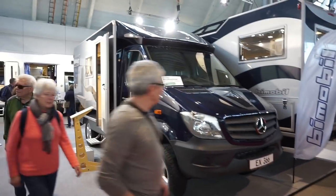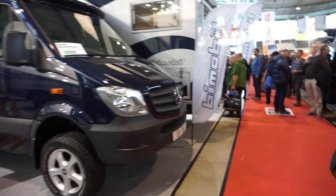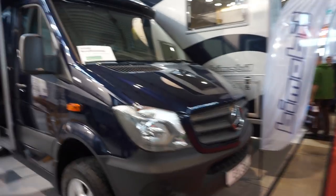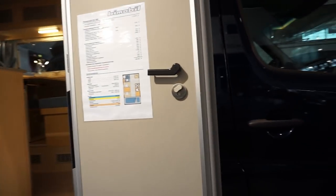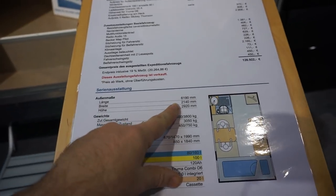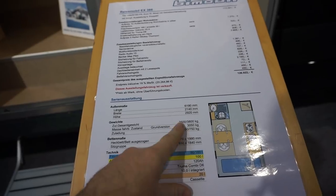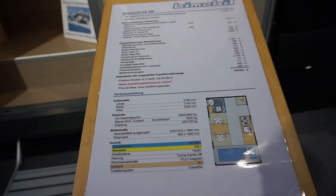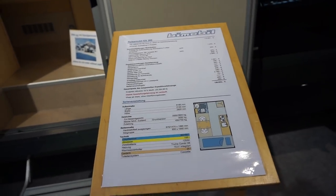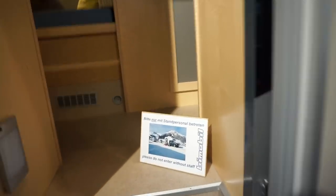Stuttgart, the 18th of January 2018, at the CMT trade fair. This is a Bi-mobile EX366 off-road motorhome on a Mercedes base. This vehicle costs 127,000 euros. It is 619 centimeters long, 214 wide, 292 high, and depending on whether it's on a three-and-a-half-ton or three-thousand-eight-hundred-ton basis, has a payload from 450 kilos.